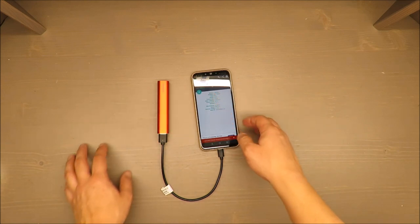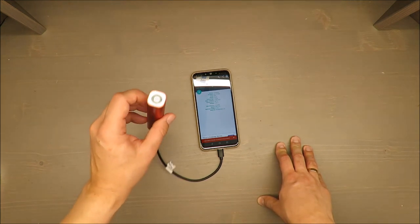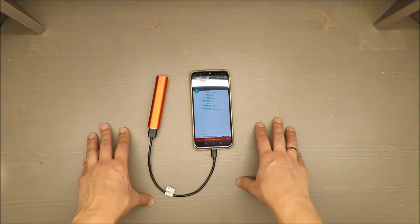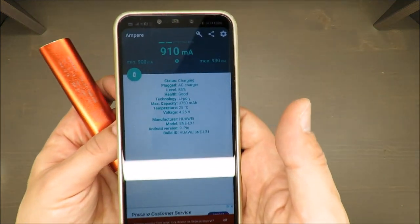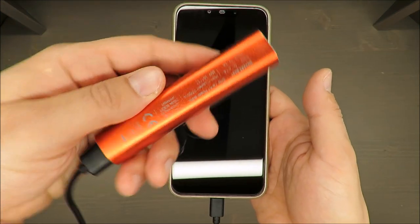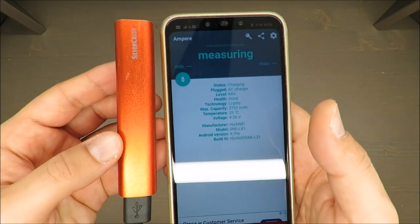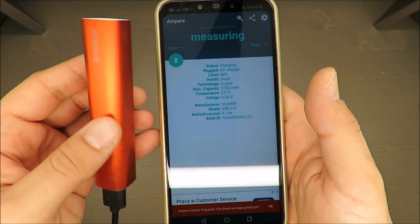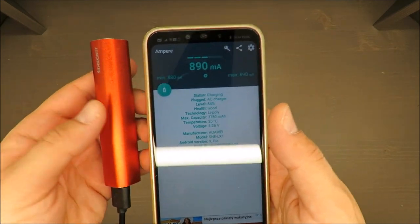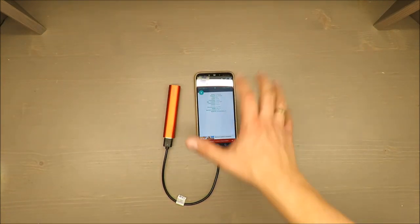By the way, I bought an upgraded version of this power bank last year and it was crap from the very beginning — it wasn't performing and had lower parameters. In the next video I'll review that one. But if they put this Silvercrest model on sale again and you don't need a very fast charger, it's very reliable and it's kept up what it had from the beginning. Thank you for watching, stay tuned, and see you next time. Bye!